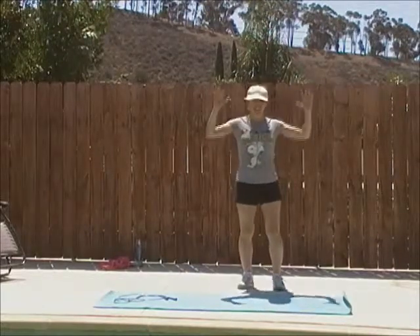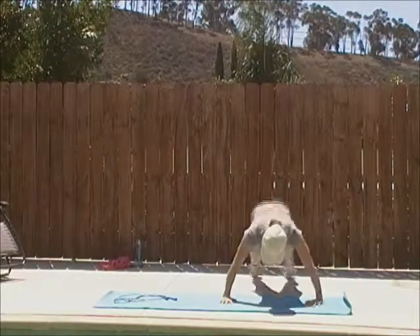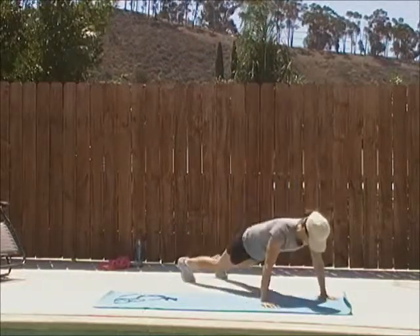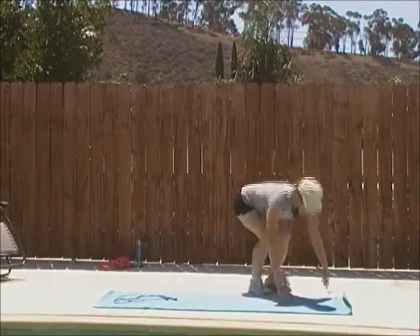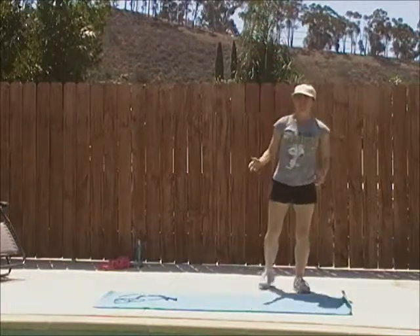Exercise two: the burpee. Lots of versions with this burpee. If you are doing the hardcore version: jump down, jump back, one push up, down, up, jump in, jump up. Easier — you just take out the push up: you come down, back, and up. Easier than that: you come down, you step back, you step in, reach up. So it's no excuses — it's usually a modification.